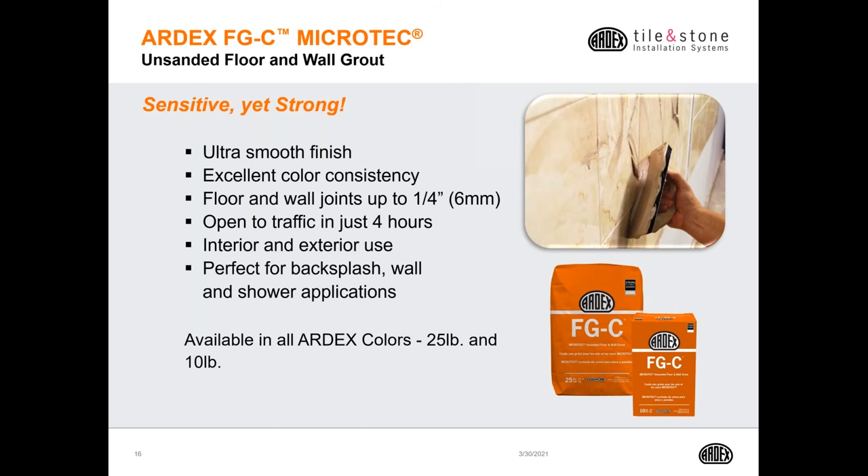Unsanded grouts are not needed as much today as in the past. But if you're installing a tile that may be sensitive to scratches, or a marble with a very tight joint, Ardex offers the Ardex FGC Microtech unsanded floor and wall grout. It has a very smooth and easy-to-use finish with excellent color consistency. Floor and wall joints can be grouted up to a quarter of an inch wide. It's open to traffic in four hours, suitable for both interior and exterior use, and perfect for backsplashes and shower wall applications. It's available in all Ardex colors in both 25 and 10 pounds.